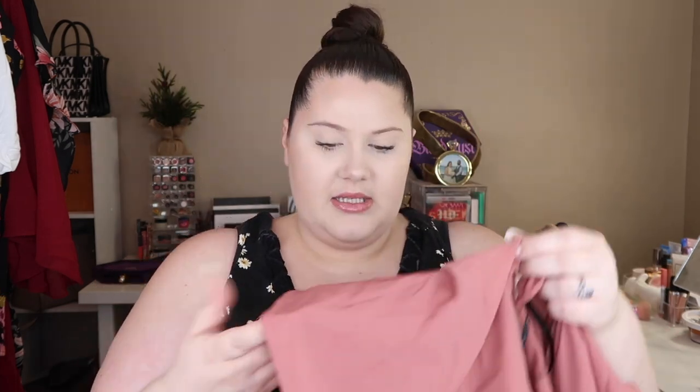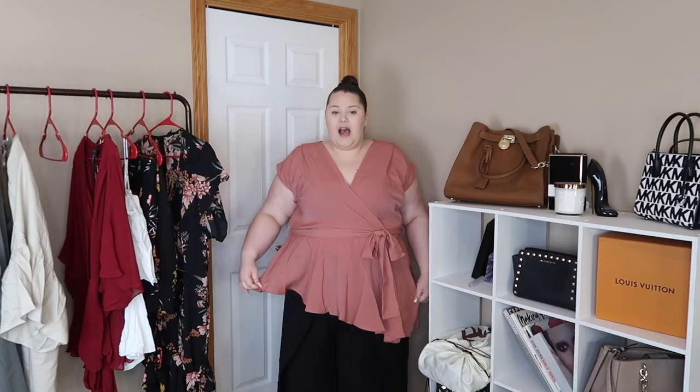The next item is called the Daydreams Top in guava, again 24/2XL, and it's $41.30. It comes in a really pretty guava shade. I'm a little concerned about the opening and how it'll fit, but it has sleeves that aren't full length and cinches at the bottom with a cute little tie. I love the color — it's really pretty and could easily transition into fall since it's a deeper pink tone.